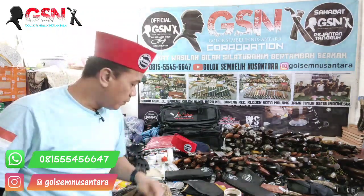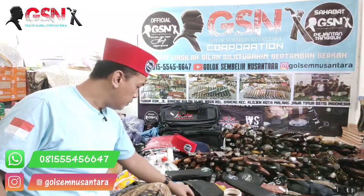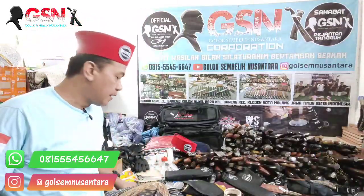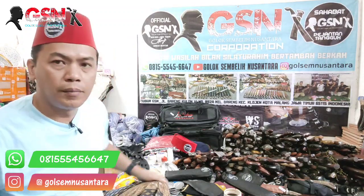Halo, Assalamualaikum warahmatullahi wabarakatuh. Alhamdulillah, sahabat-sahabat GSM, dimana pun anda sedang berbahagia. Hari ini, Kamis, tanggal 25 Agustus 2022.